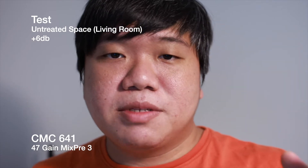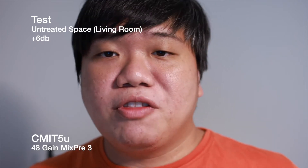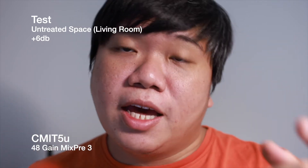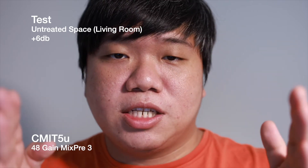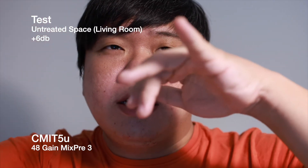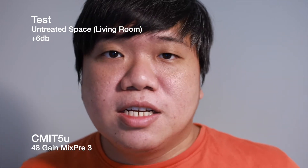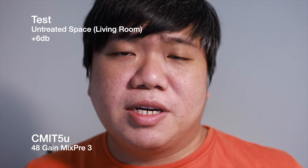Now this is the living room test. Channel 1 is the CMC5U and channel 2 is the CMC641, both connected to the MixPre-3 and mounted on the EOS R5 in a selfie-style setup, with the shotgun mics aimed downward — closer to how you'd normally position microphones slightly above pointing at the subject. The mics are approximately one foot away, which feels appropriate for videos like this.